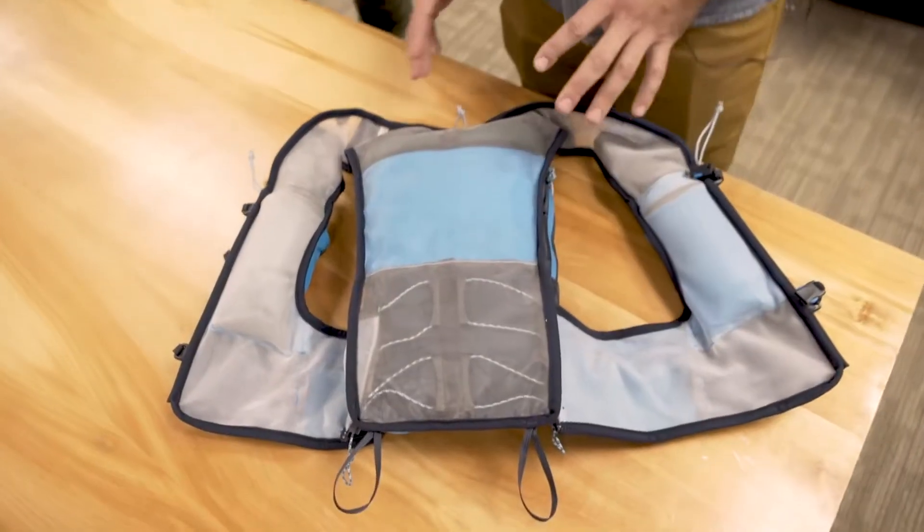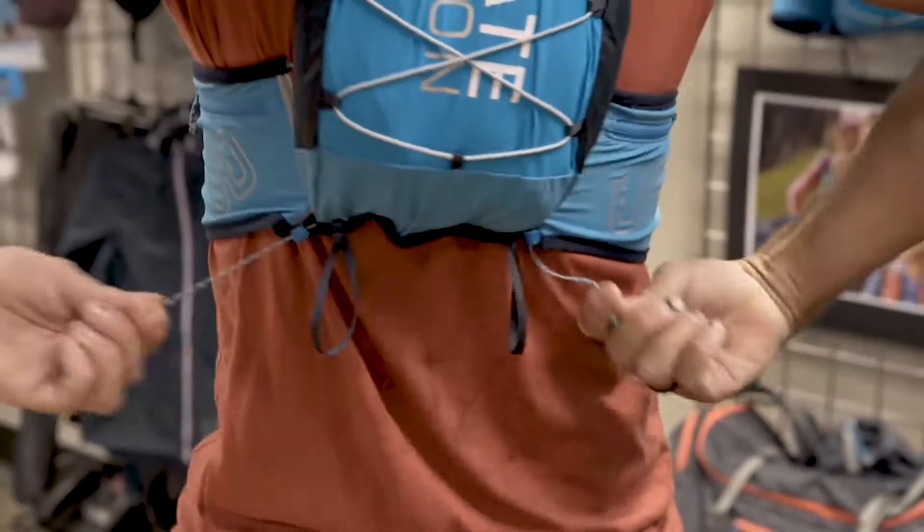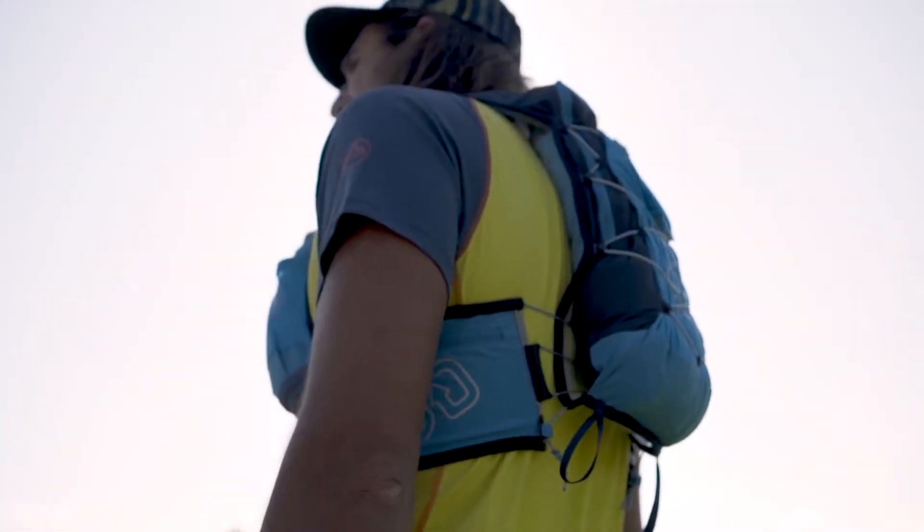We fully updated the fit system and it's called the Comfort Cinch System. It affects both the adjustability and the stability of the pack a great deal. It's a big improvement from the previous version.